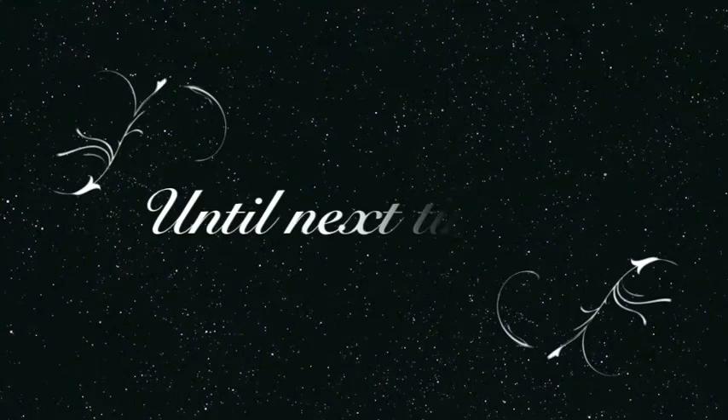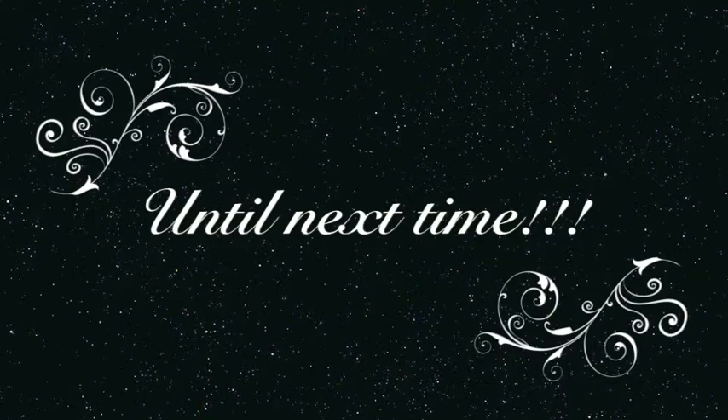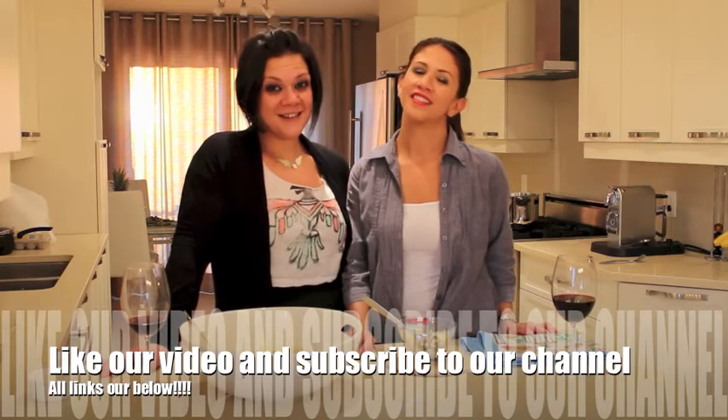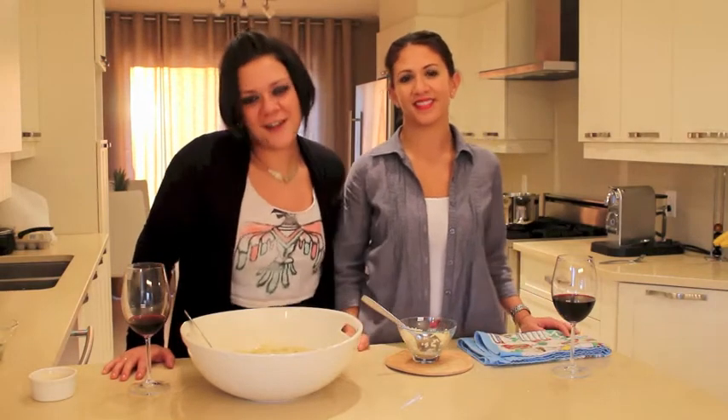Next week's recipe will be stuffed peppers. Don't forget to like our video and subscribe to our channel — till next time, ciao!